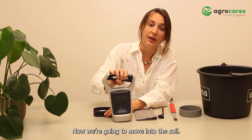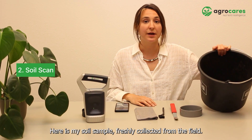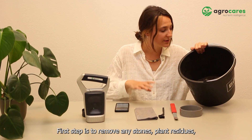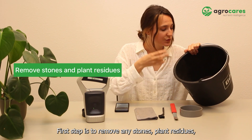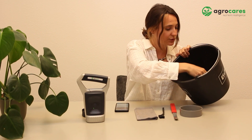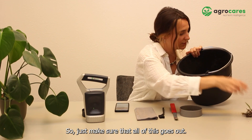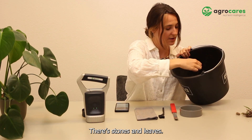Now we're going to move into the soil. Next step is to scan the soil. Here's my soil sample freshly collected from the field. First step is to remove any stones, plant residues, roots, and leaves that you might have collected. Just make sure that all of this goes out — there are stones and leaves.